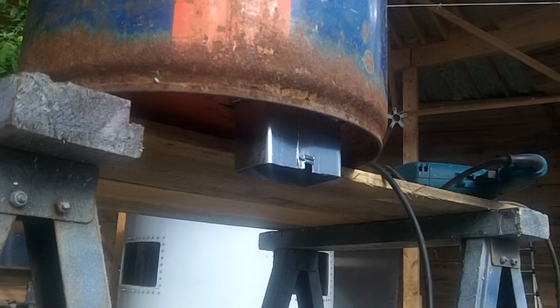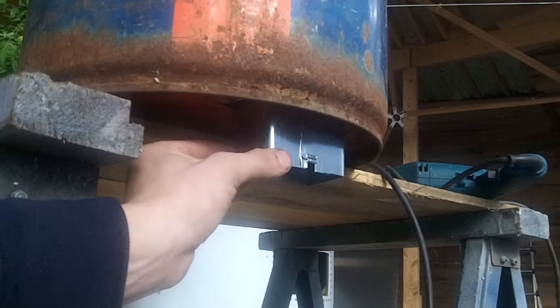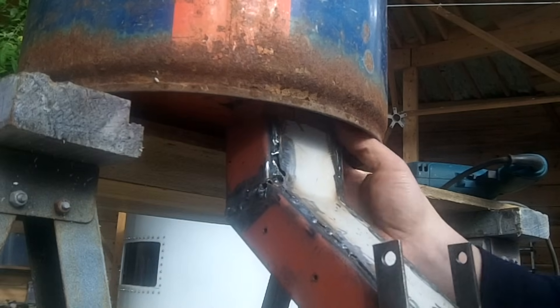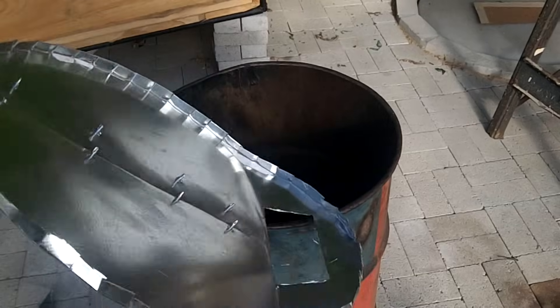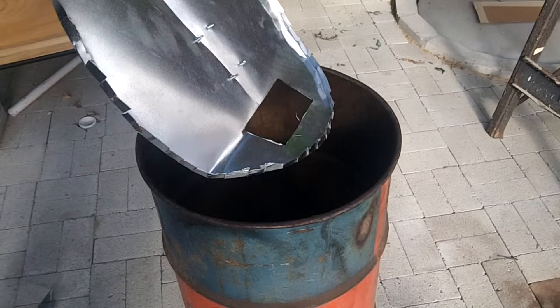I added a flange to the bottom of the feed barrel. It allows the feed tube to loosely connect into the barrel and float around a bit. This allows me to dump pellets into the barrel without worrying about moving the feed tube. Inside the feed barrel, I installed a sloped artificial bottom so the majority of the pellets would go into the feed tube.